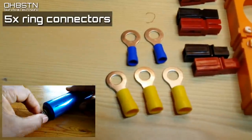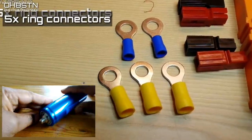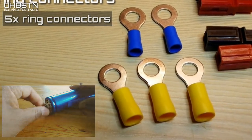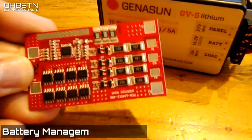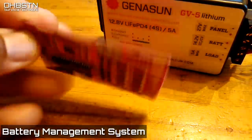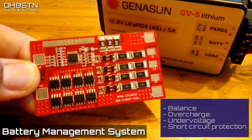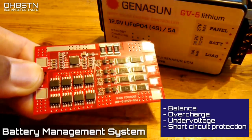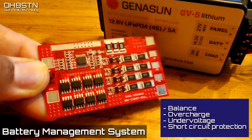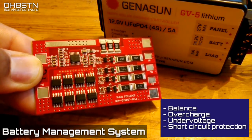Since these Headway cells use screws on the end of the cells to attach our wires, we're actually going to use ring connectors to attach the wires to the BMS, which means no cell soldering required. The BMS, or battery management system, is probably the most important part of your battery build. It manages the balance or voltage level of each individual cell, provides overcharge or under-voltage protection for the entire battery pack, and provides short circuit protection for any mishaps.